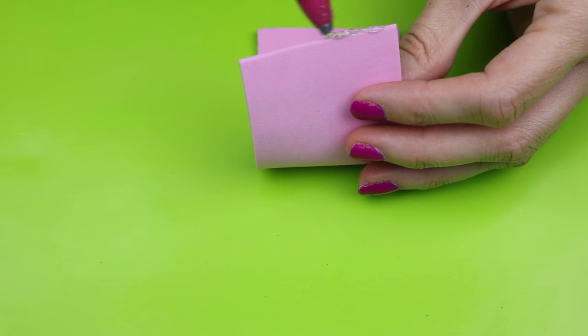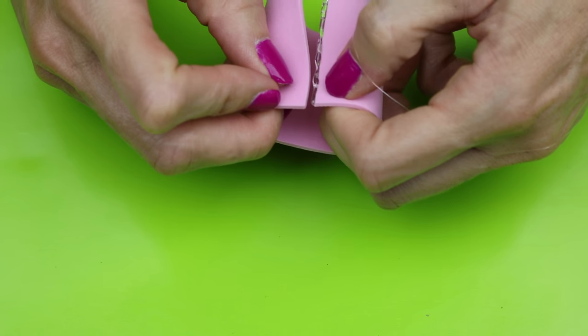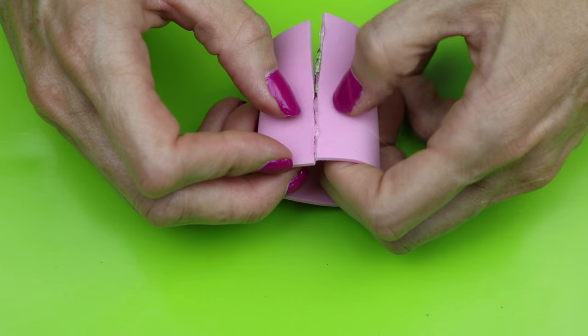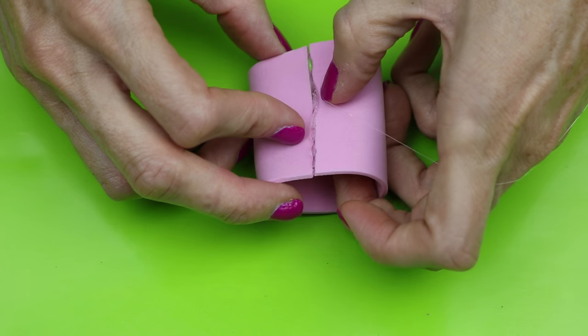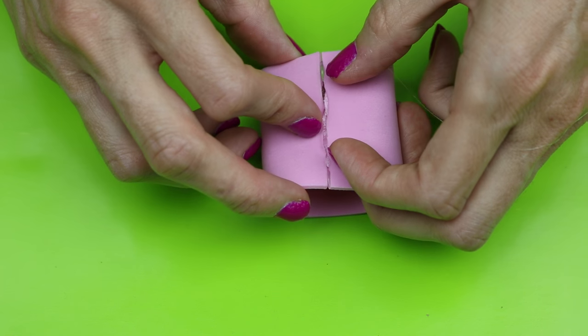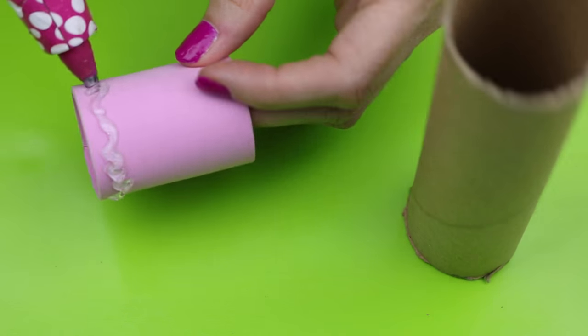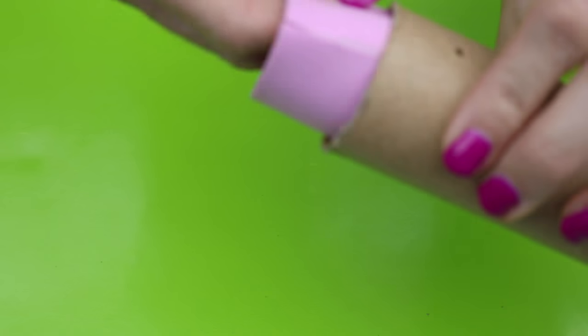Apply some hot glue to the edge and glue the two sides together. Scrape away any excess hot glue. Apply some hot glue to the bottom of the foam piece and then place that into the cardboard tube. You will want to leave about a half an inch to an inch of foam showing.